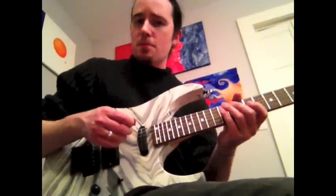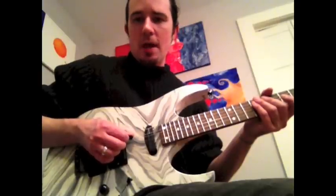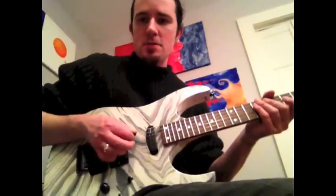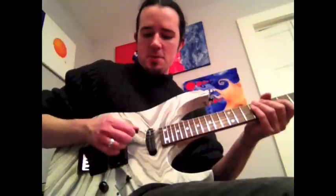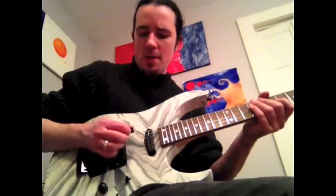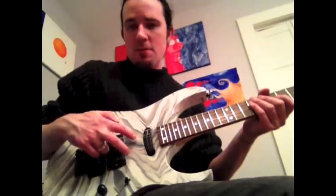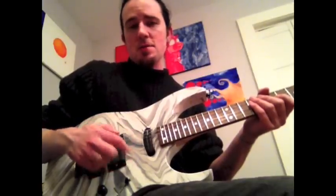We all know the basic premise of sweet picking. If you've got a lick going from the A string to the D, to the G, to the B, to the E — just going straight down through the strings — it makes a lot more sense to use one fluid stroke through the strings than to make a bunch of individual movements or alternate pick through it. It's the most efficient way to get there. Shortest distance is a straight line and that's what you seek to do with your pick.